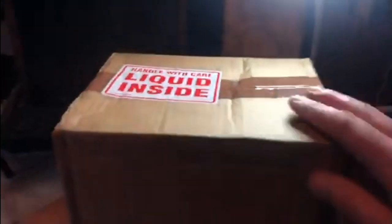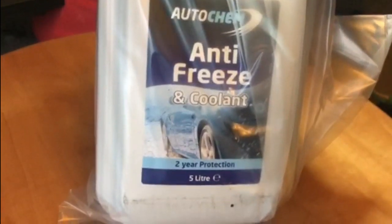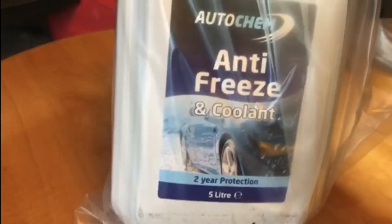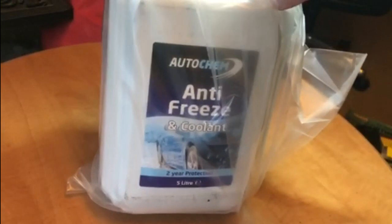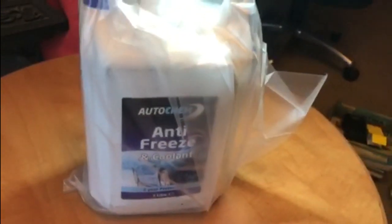And the last thing I got was this box — it seems to suggest it's got liquid inside, and in fact it has. It's antifreeze for the Cortina. In here we should have five litres — just over a gallon — of the old style antifreeze. This is the proper blue antifreeze for cars of the 70s and 80s, and it's concentrated, so I will need to mix that. Five litres mixed will give me 10 litres, which should be more than enough to fill the Cortina.